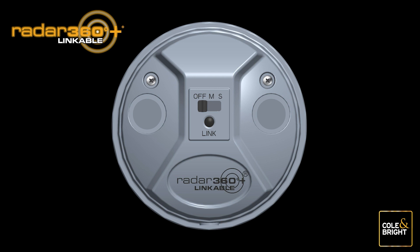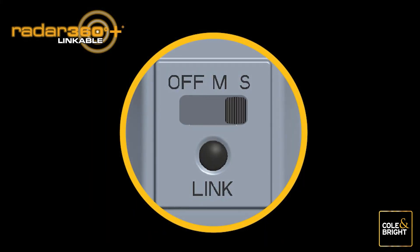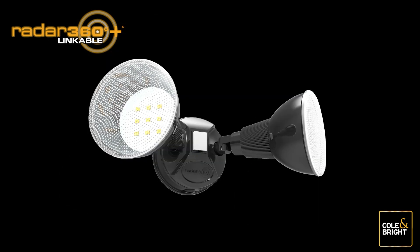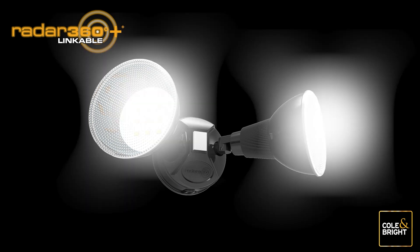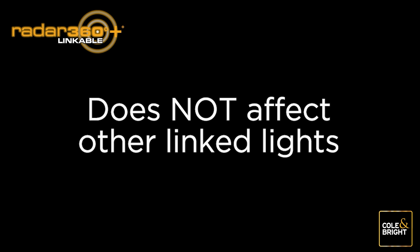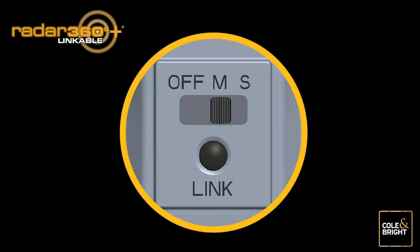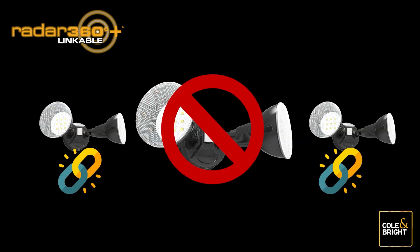To remove a light from the linked network for use as a standalone unit, locate the switch on your Radar 360 light and move it to the S position. Press and hold the link button for more than 10 seconds — your solar light will begin to blink. Once the light changes from flashing back to solid light, it has been successfully unlinked. Other linked lights will not be affected. Release the link button, push the switch to off, then turn your light back on and set it to your desired light setting. You are now free to locate your light to another unlinked location.